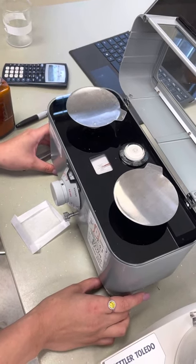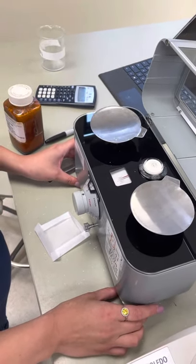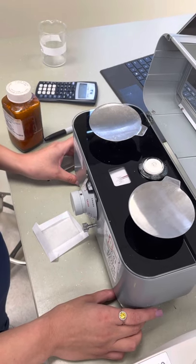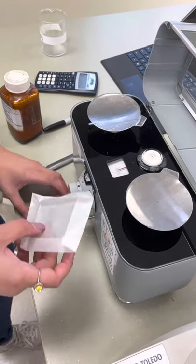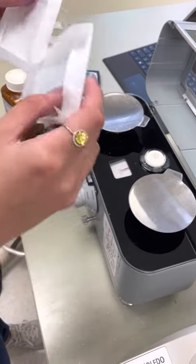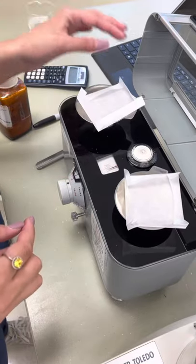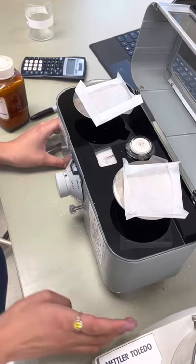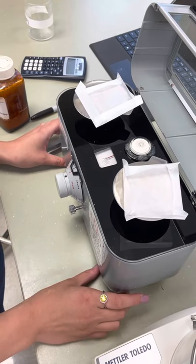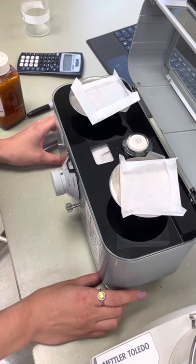Alright, so that is pretty even right in that middle spot. When I weigh things, I like to use some weighing or filter paper to make sure that none of my product spills. When you add those, it's going to make it a little uneven, so you're going to do this again. It shouldn't make too big of a difference, so wait until it balances out to make a change.